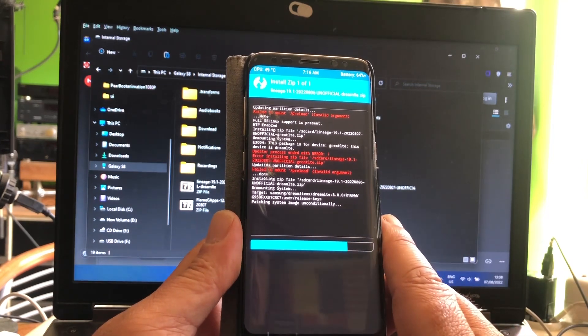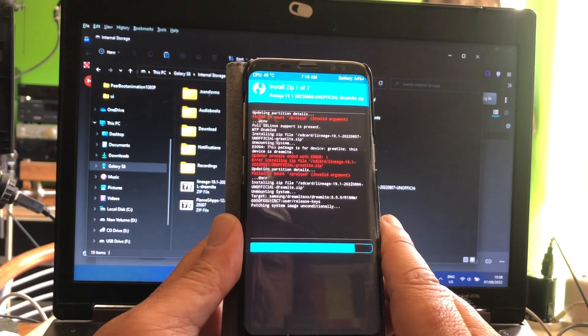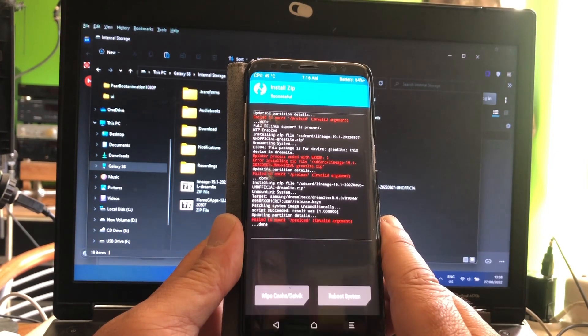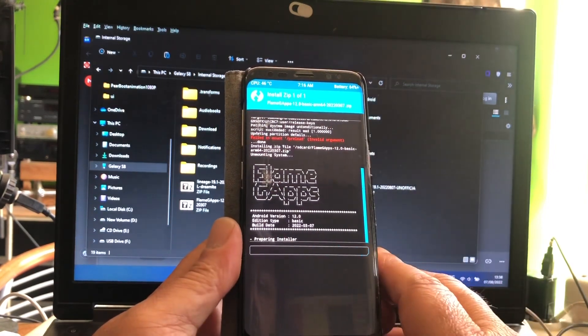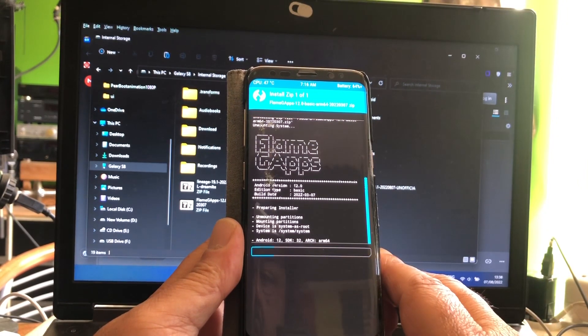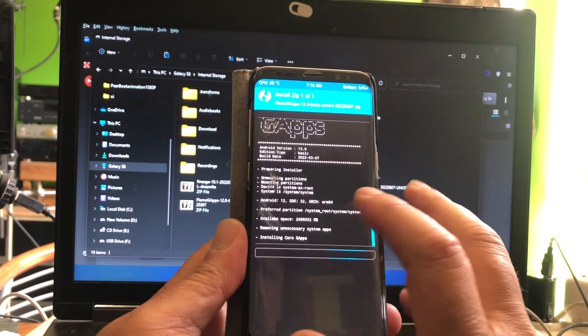Now some people are complaining that GApps is not working. You must flash GApps right after flashing the ROM. You cannot go ahead and reboot first and then go back and flash GApps — no. Flash the GApps immediately after flashing the ROM. This build from March — it still works good. You see the ARM64, 24 gigabytes available space.